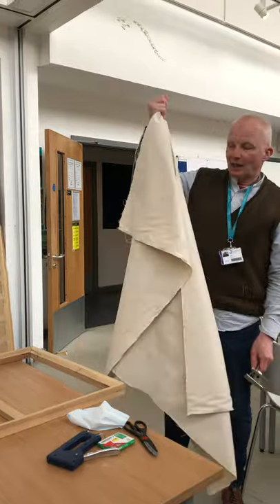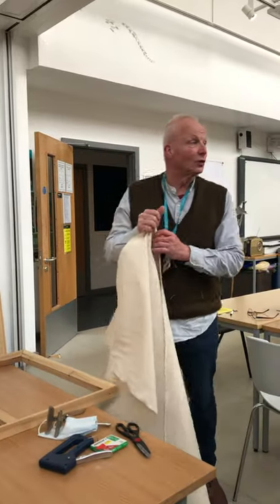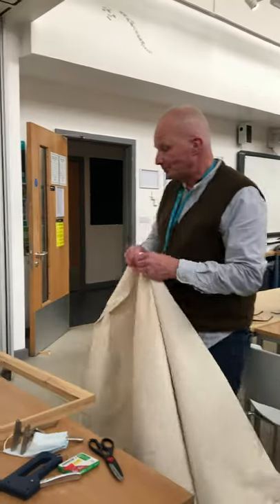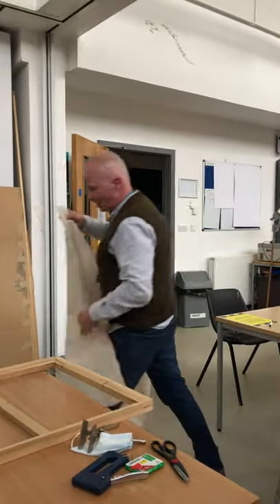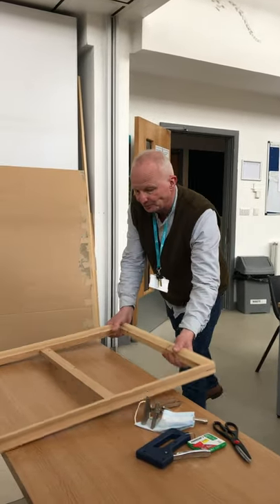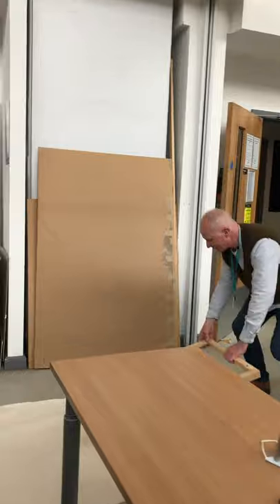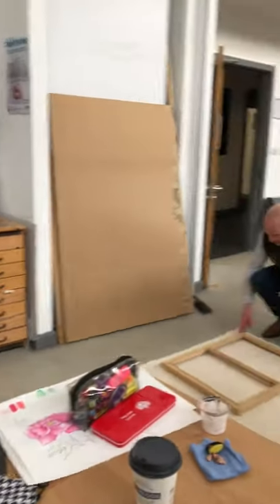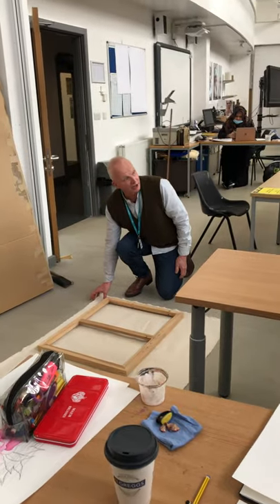It feels like it's either a 12 or a 14 ounce canvas — you can feel it's quite heavy. In terms of how you calibrate the size in relation to your stretcher, you put it down and you need a little bit — about that much either side.